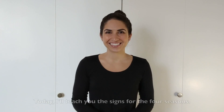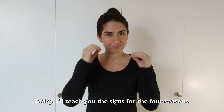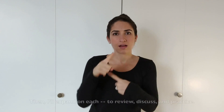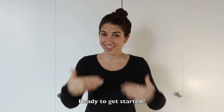Hello, happy spring! Today I'll show you the signs for the seasons. Four signs I'll teach you, and then I'll explain each to do more review, discussion, and practice. Plus, I'll show similar signs so that you don't confuse them. Ready to get started?